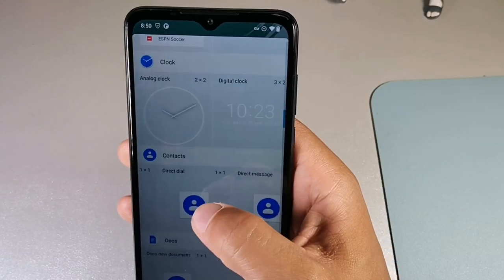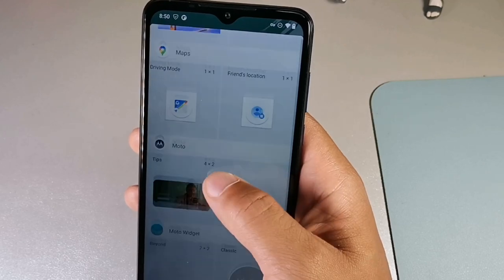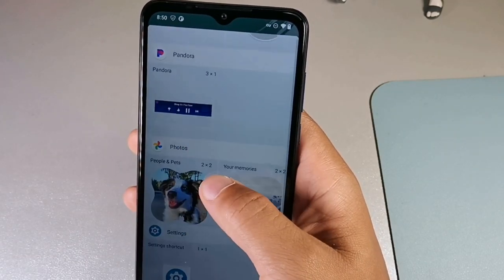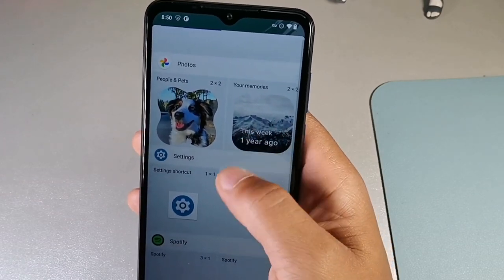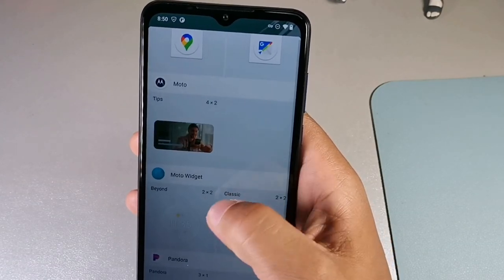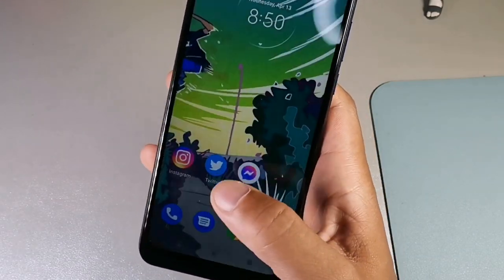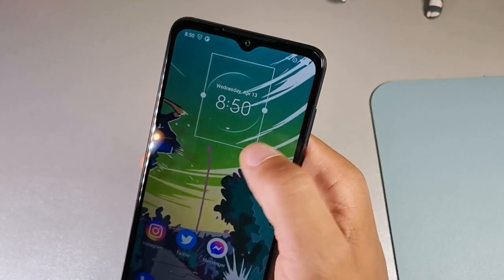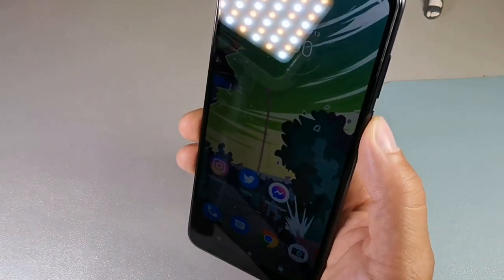For the Moto clock, if you go all the way down at the bottom you should be able to see it. Here it is — Moto Widget right there at the very bottom. You can mess around with that, change the size of it. So this March update — let's test out the fingerprint sensor to see if there's any difference.